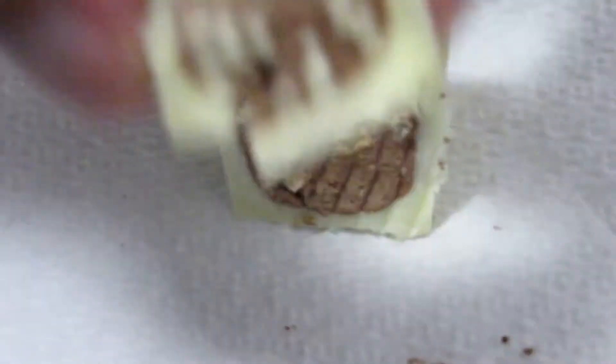Oh, look at the little stripes on the inside. Looks like it's got Rice Krispies on it. I'm not liking that either. Tastes more like the old Ferraro stuff. It's different.